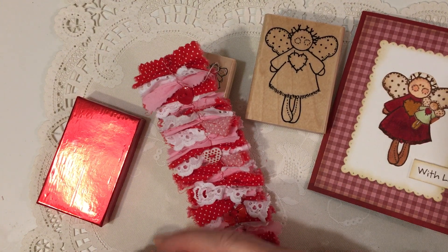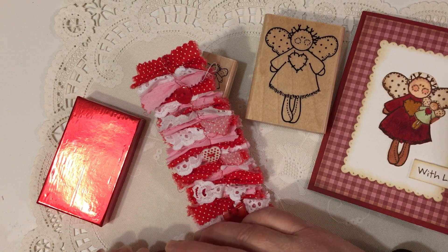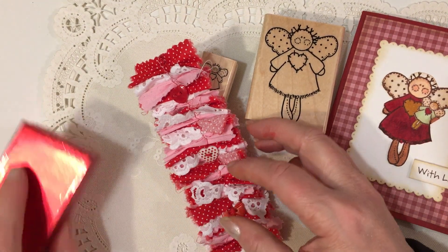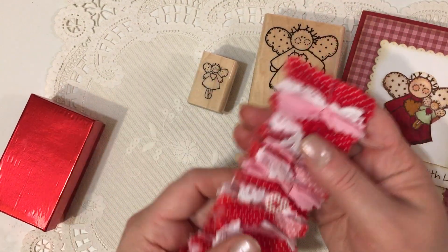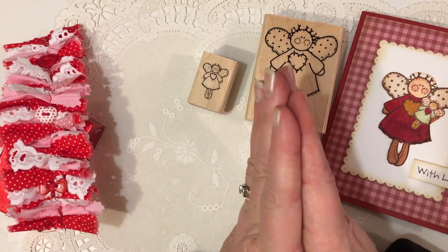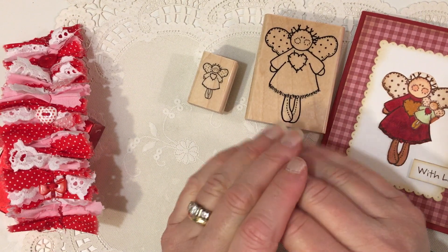That was so sweet of you to share with me. I love this snippet — red is one of my favorite colors, so I really like it and I'll find a place for this too. Thank you guys, and thanks for tuning into my channel. I look forward to seeing everybody tomorrow morning for Saturday Morning Makes. Have a good night. Bye!